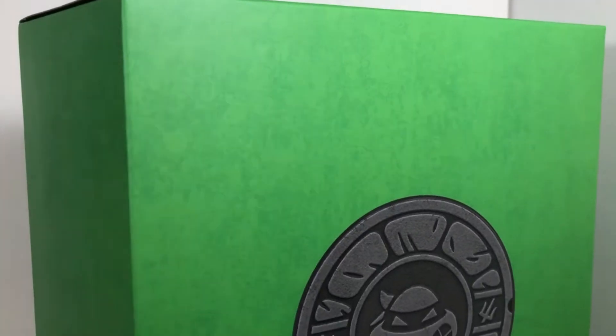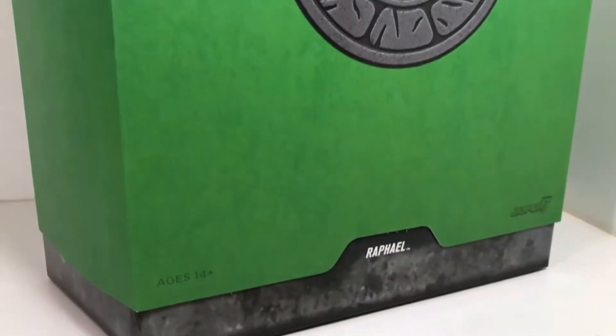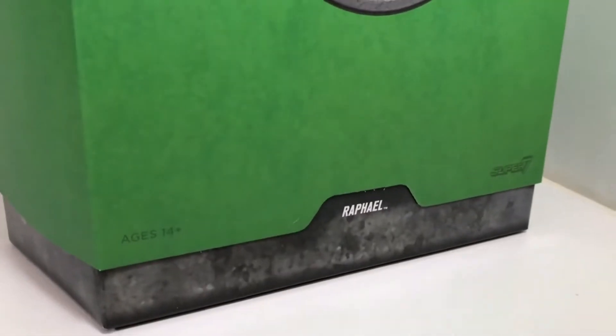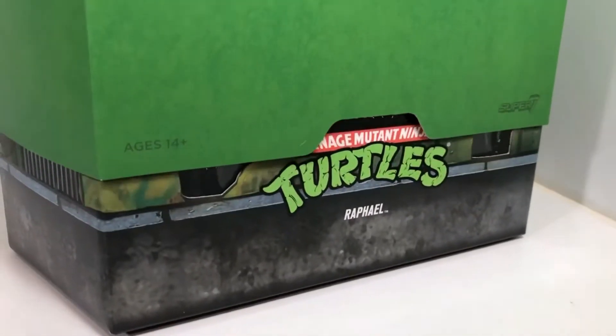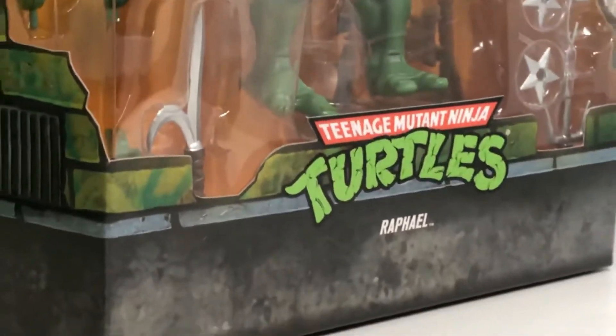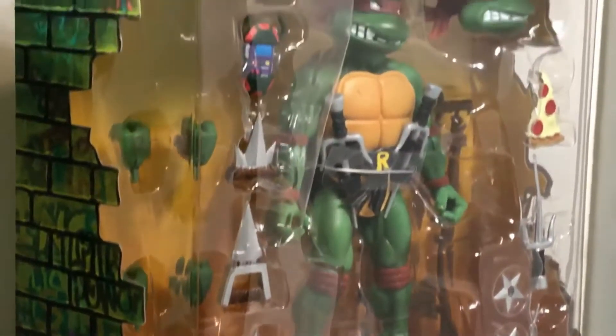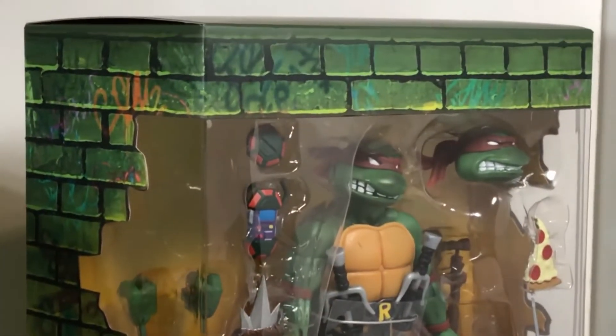Looking at the front of the package one more time — or is it the front of the package? — because that green part is actually a slip cover, and when you pull up on it, you'll notice there's another package underneath. This Ultimate line must be going for a record on how many times they can package one figure, because it comes with a shipper box, a slip case cover, and then this package underneath, and this looks amazing.